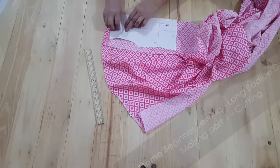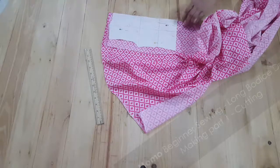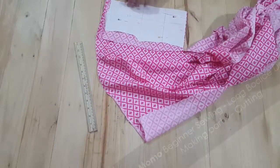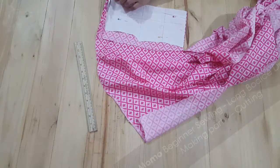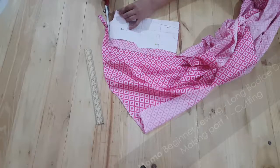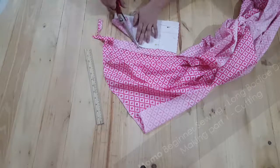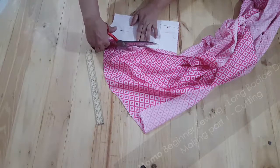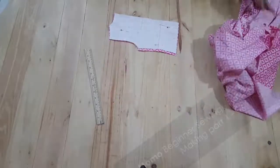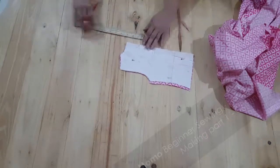I have taken the back pattern again, and what I'm going to do is cut it according to the back pattern and then simulate it for the front bodice size. So if you guys have only a back pattern or don't know how to make a front pattern, you can follow this video to know how to do it. That's why I've taken this pattern. Now I can see I'm measuring the neckline.